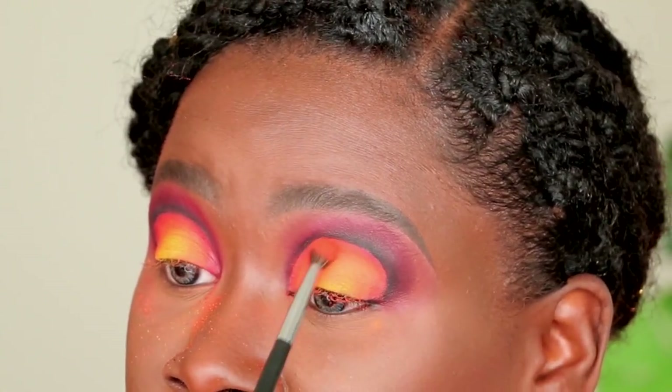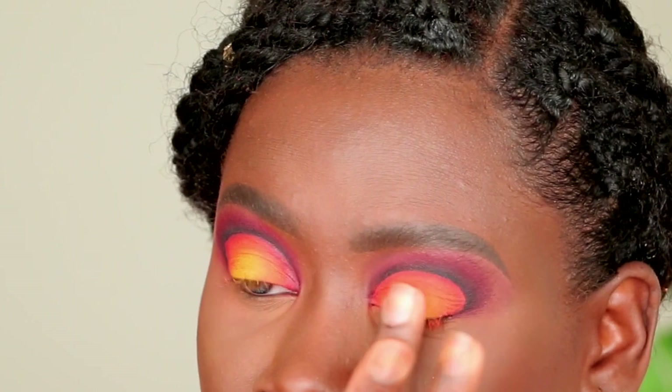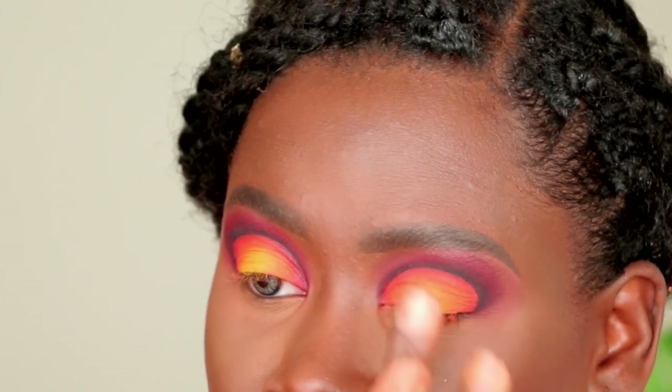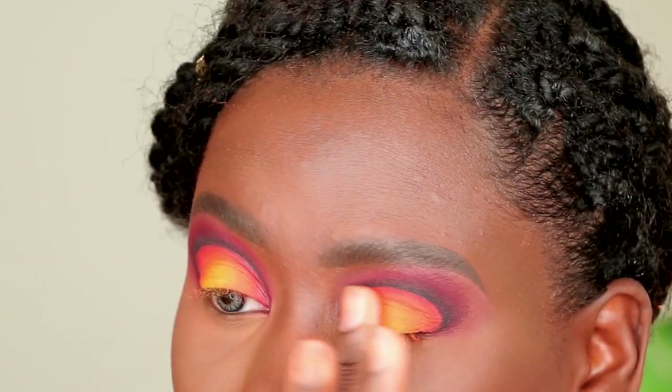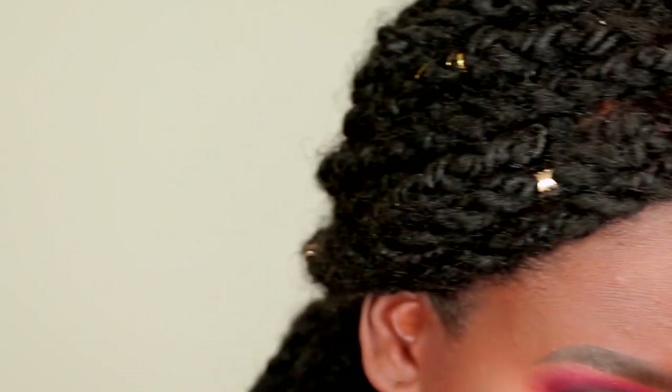Here you'll see me using my finger to pick up the yellow shade and pack it onto the lid. That gives a lot more color payoff — that pop right in the center of the lid — making everything look super vibrant without losing the beautiful gradient we've created so far.